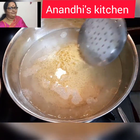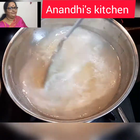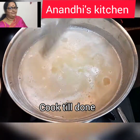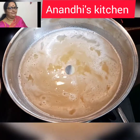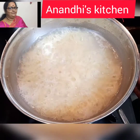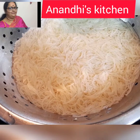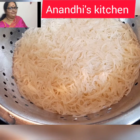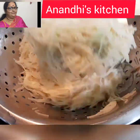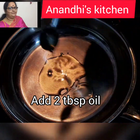Now I've added the semia and we are going to boil it until it is done on high flame. Once it's done we are going to drain it out. Now I'm draining it, and once drained I'm adding normal water so that the cooking process of the semia stops. Set it aside.